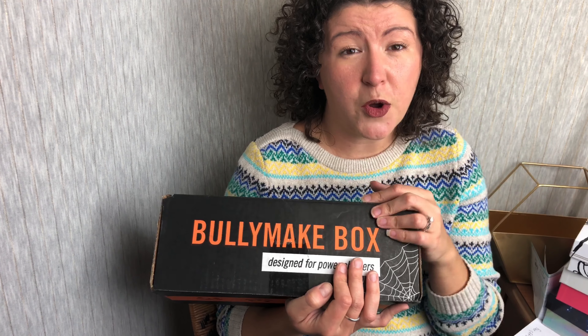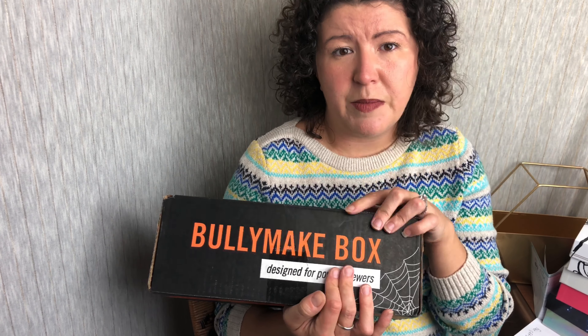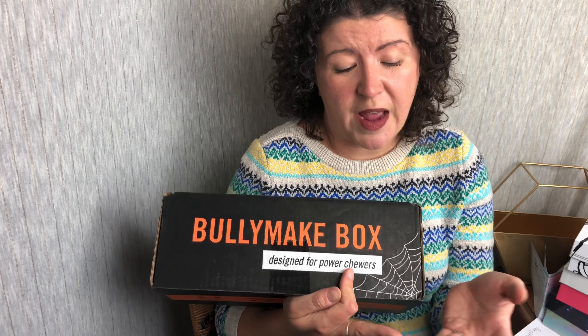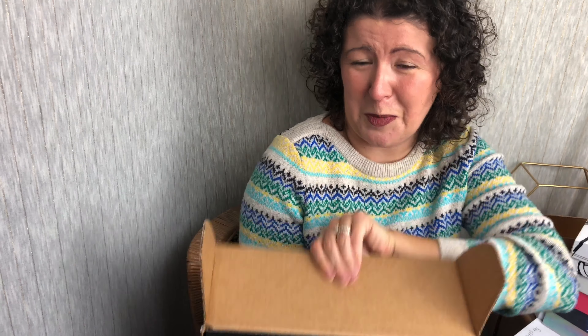I do have a coupon code for $5 off your first box — I'll put that down in the description. When you sign up for Bully Make, you'll tell them any sensitivities your dog has and the size of your dog, and then you'll get a box for you. So let's find out what's in here. It's going to be super cute.